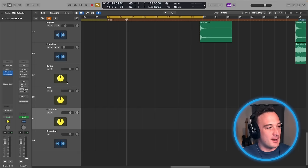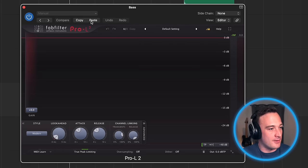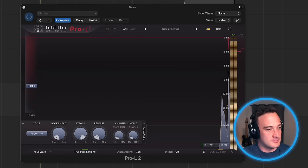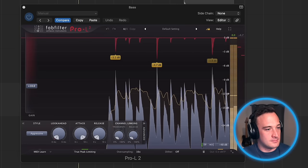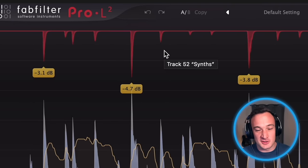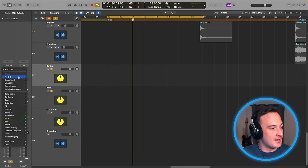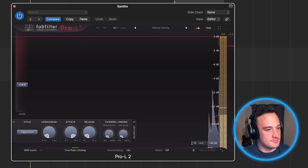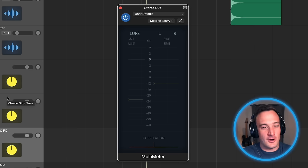So I'm going to take these limiter settings, copy them, and paste them onto the other groups. I'm going to open up another limiter on the bass group and copy the settings. You can see it's now catching those individual peaks that are too loud in the bass track. Then I'll go ahead and take that same setting and copy it over to the synth track. Let's use this level meter on the master bus now to check out what it's doing.